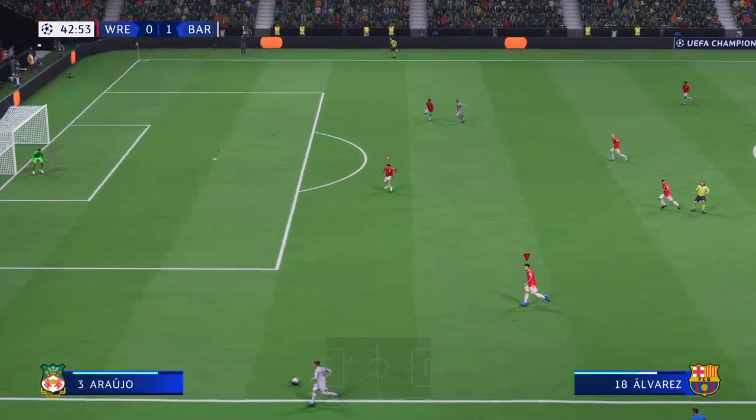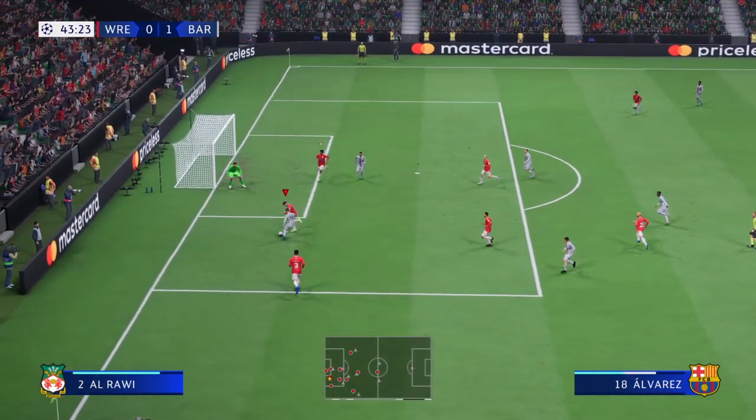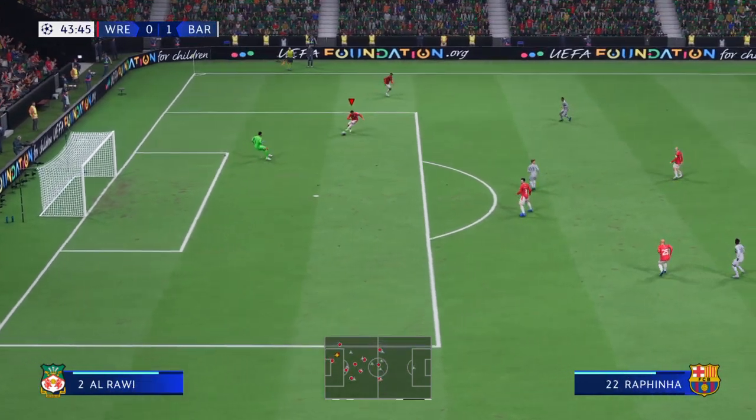He's really opened them up here. Plenty of power there, but in fairness, should have made the keeper work.